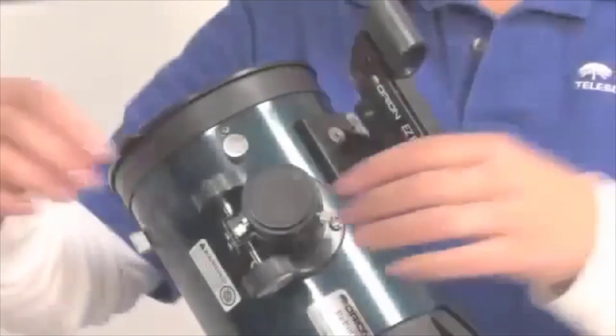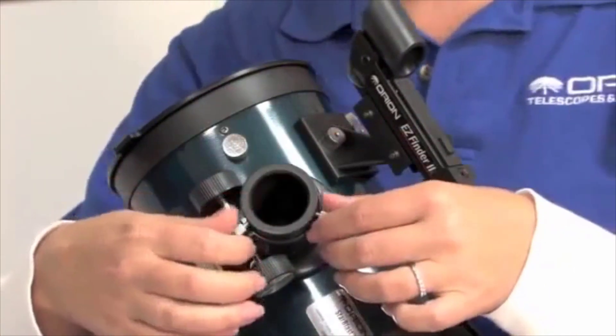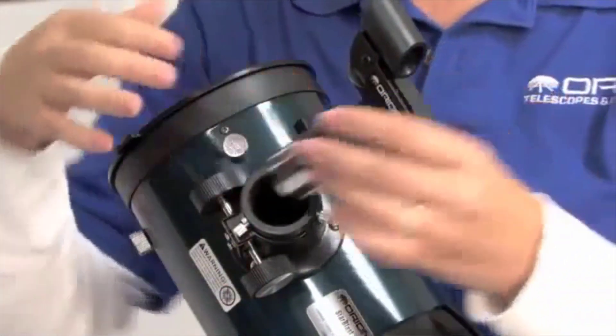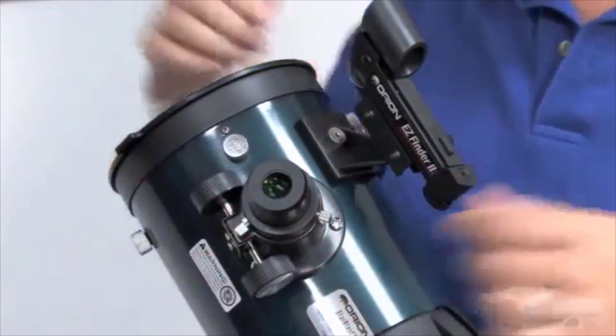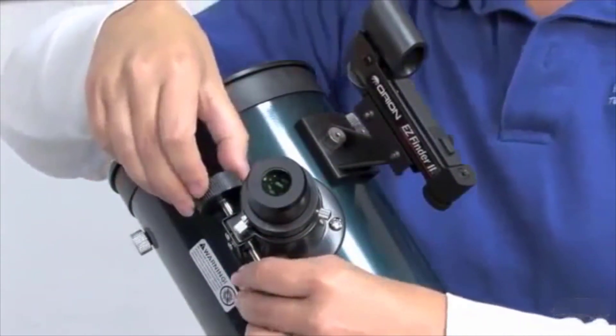Let's complete the assembly of the Orion Starblast 4.5. First, insert your eyepiece into the focuser. Remove the dust cap from the focuser and loosen the thumb screws. Take your eyepiece, chrome side down, and slide it into the focuser and tighten the screws. Then rotate the focuser wheels to bring your view into focus.